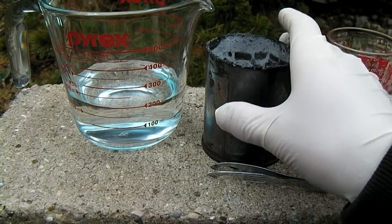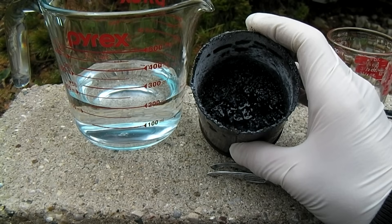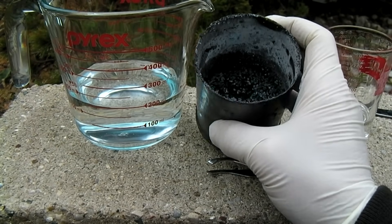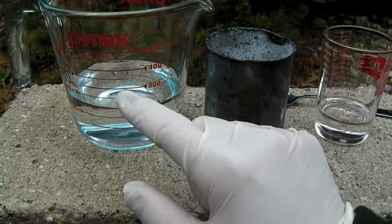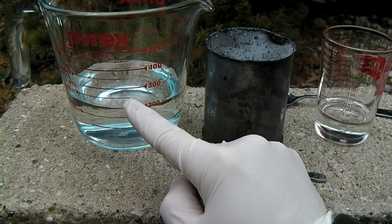In the crucible we now have a mixture of sodium, magnesium hydroxide, and several unreacted products. To separate the sodium out, 200 milliliters of water is added into a container, followed by another 50 milliliters of mineral oil.